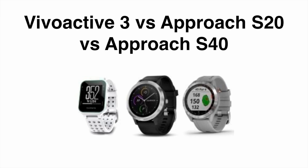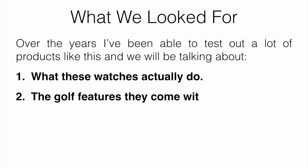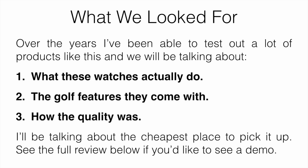If you're looking for a new golf watch, there are a bunch of different options to pick from. In this video, I'm going to be comparing the Garmin Vivoactive 3 to the Garmin Approach S20 as well as the Garmin Approach S40, and talking about which ones can be best for golfers. We'll be covering what these watches actually do, the golf features they come with, how the quality was, and also the cheapest place to pick them up.